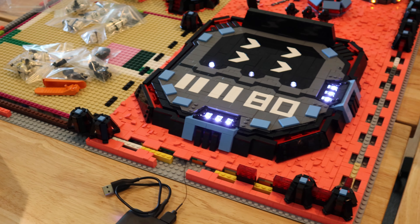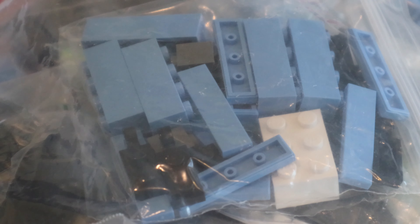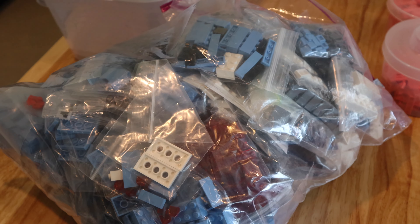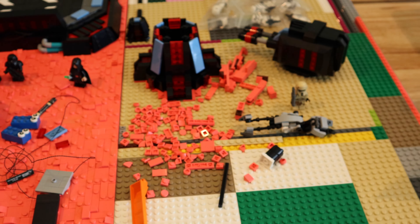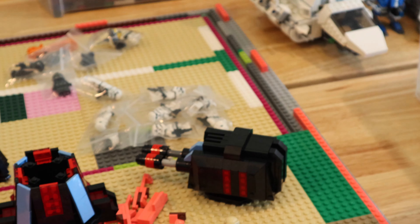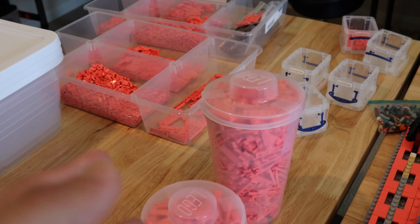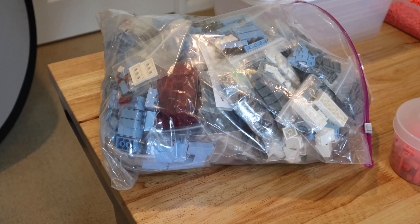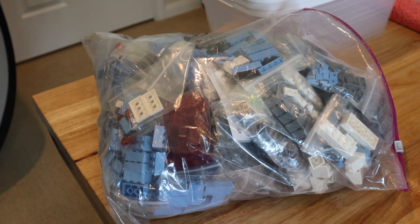I'm going to open all the BrickLink orders that I still need to open and get them sorted. I opened up all the BrickLink orders and put them in a giant Ziploc bag. I'm still waiting on two more BrickLink orders, but these are most of the parts to finish this MOC — especially to get that armory on that base plate and finish up the walls that'll go mostly around this entire MOC.